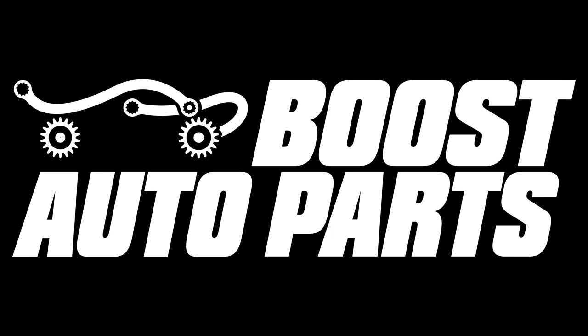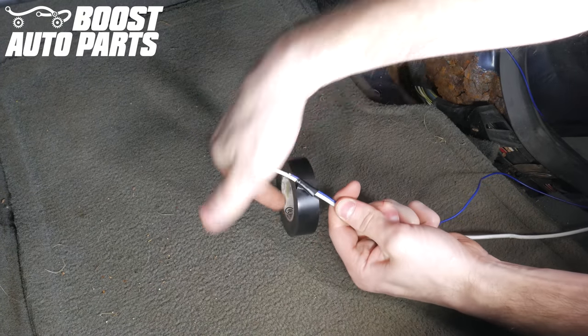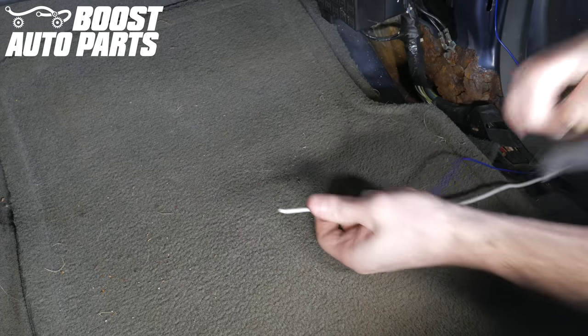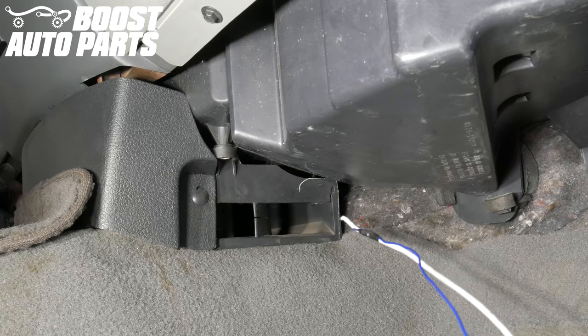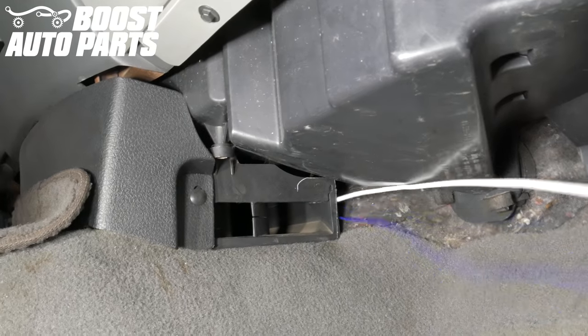Everything we've done up to this point will be the exact same for the passenger side. On the passenger side, once you have your blue wire up under the dash routed from the mirror, tape it to a sturdy metal rod or straight coat hanger so you can run it over to the driver's side of the vehicle. Take the wire taped to your sturdy metal rod and run it through the opening shown here over to the driver's side.